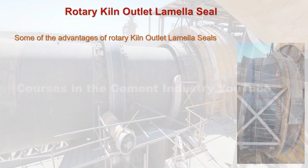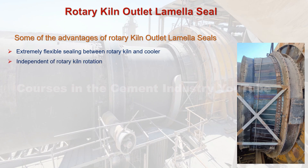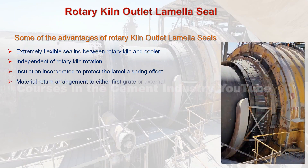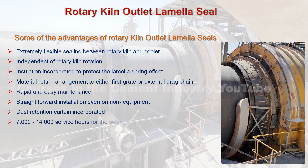Some of the advantages of rotary kiln outlet lamella seals: 1. Extremely flexible sealing between rotary kiln and cooler. 2. Independent of rotary kiln rotation. 3. Insulation incorporated to protect the lamella spring effect. 4. Material return arrangement to either first grate or external drag chain. 5. Rapid and easy maintenance. 6. Straightforward installation, even on non-standard equipment. 7. Dust retention curtain incorporated. 8. 7,000 to 14,000 service hours for wear parts, dependent on process conditions.